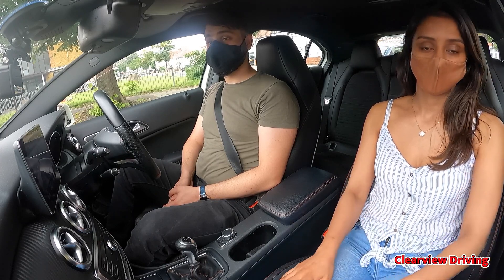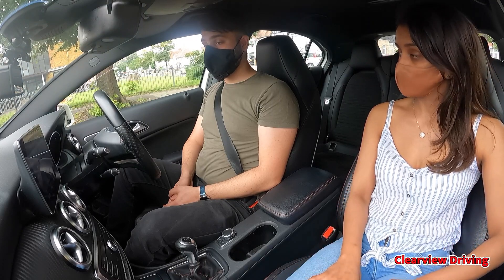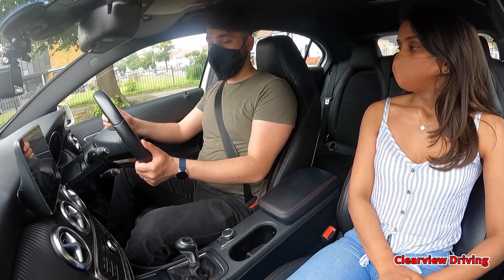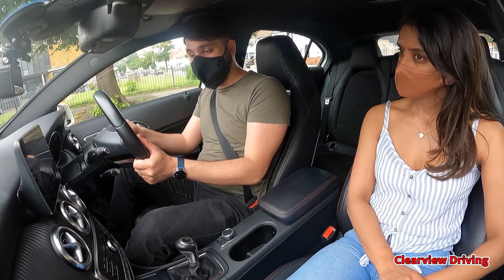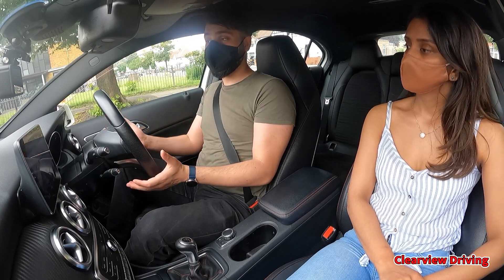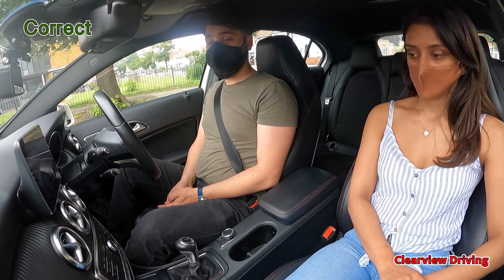Before we get started, could you tell me how would you check if your power steering is working or not? How would you check if there was a problem with your power steering? I would do this by spinning the wheel around when I turn on the car. Once it's been turned on, if it's specifically difficult then I would need to get it checked with the mechanic, but if it does spin relatively easily, as per my experience, it should be fine.